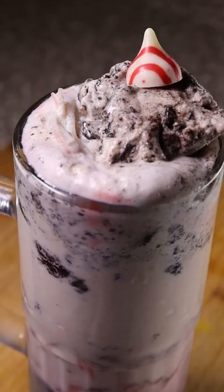Here's how you can make faluda. It's a popular dessert drink in Pakistan and it's composed of rose syrup, milk, and cornstarch noodles.